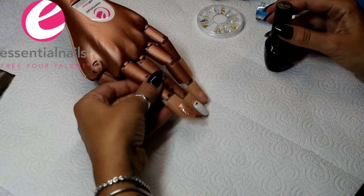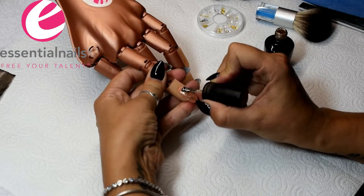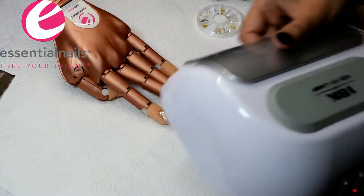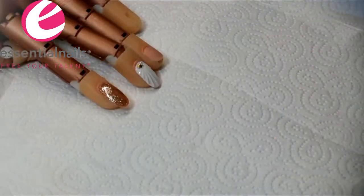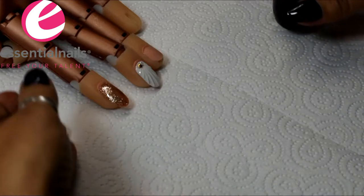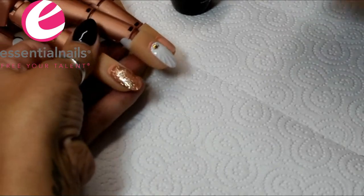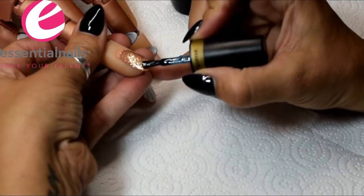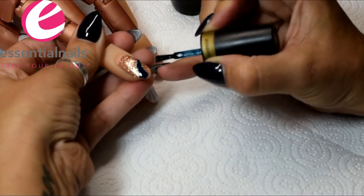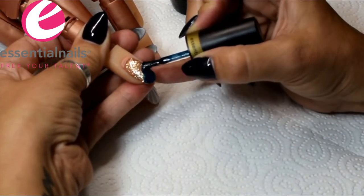I've done the first coat and cured it, and I'm applying a second coat and curing that. The next color I'm going to use is Agate — from the Precious Stones collection of gel polish. I'm not quite sure how you pronounce it, but it's a very dark blue which has a shimmer in it and also a little bit of transparency.